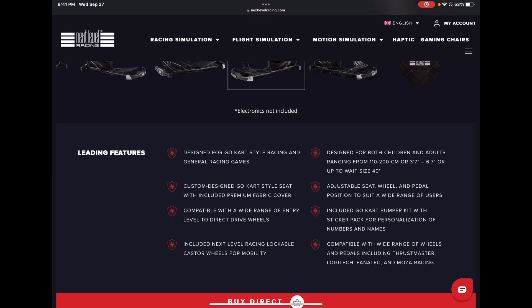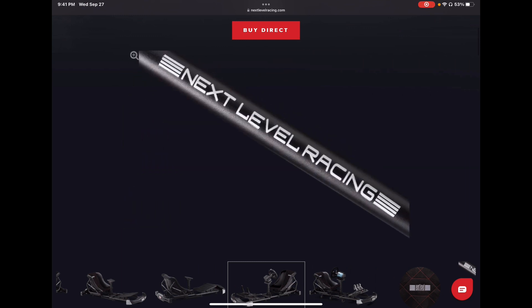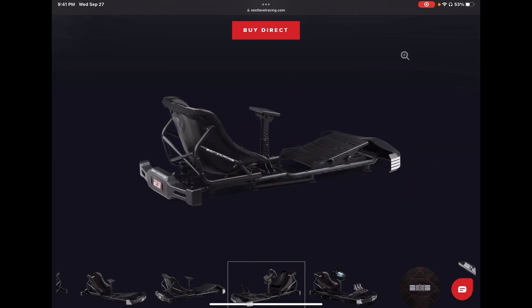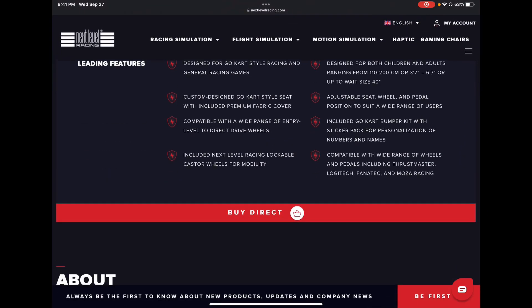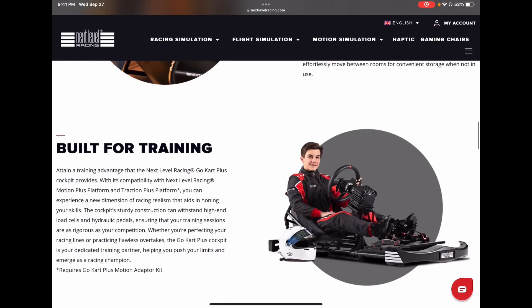It comes with lockable casters and is designed for kids and adults from three-foot-seven to six-foot-seven — that's a pretty good range — and up to a 40-inch waist. My 44-inch waist is going to shove itself in there. Adjustable seat, wheel, and pedal positions suit a wide range of users, which goes with that height range. It comes with a go-kart bumper kit and stickers — I wonder if they'll give me enough letters for 'Joey Bags' and my number 28. It's compatible with Thrustmaster, Logitech, Fanatec, and Moza.